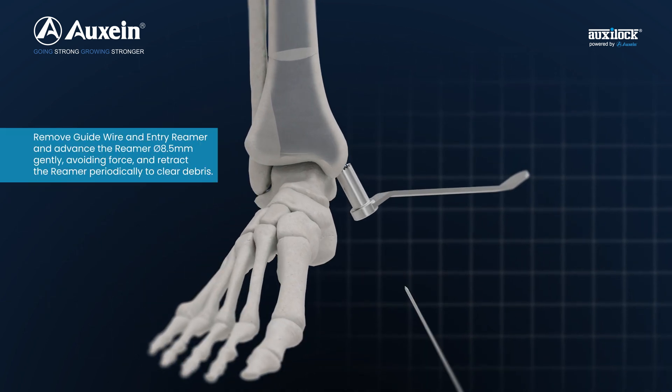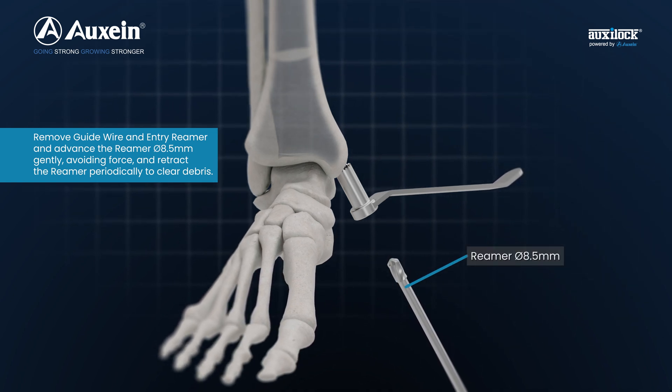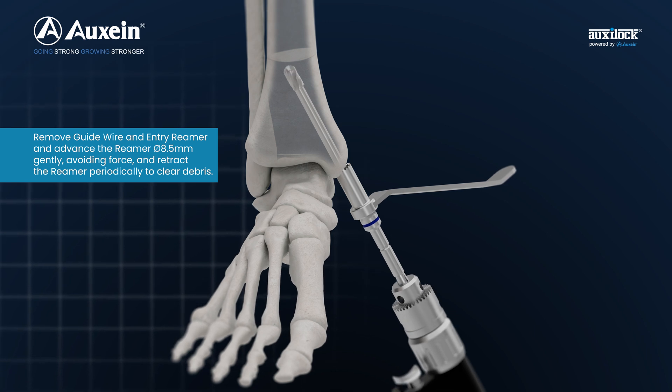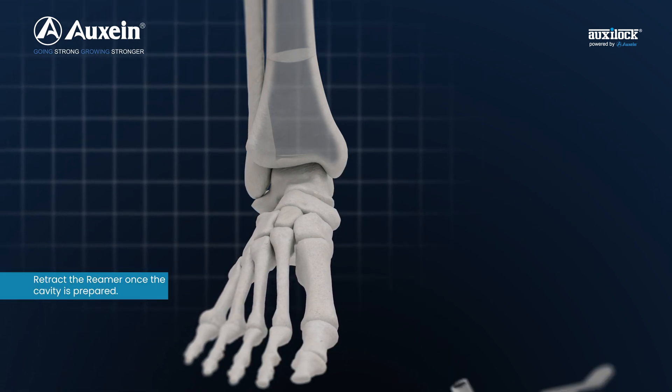Remove guide wire and entry reamer and advance the reamer diameter 8.5 mm gently, avoiding force, and retract the reamer periodically to clear debris. Retract the reamer once the cavity is prepared.